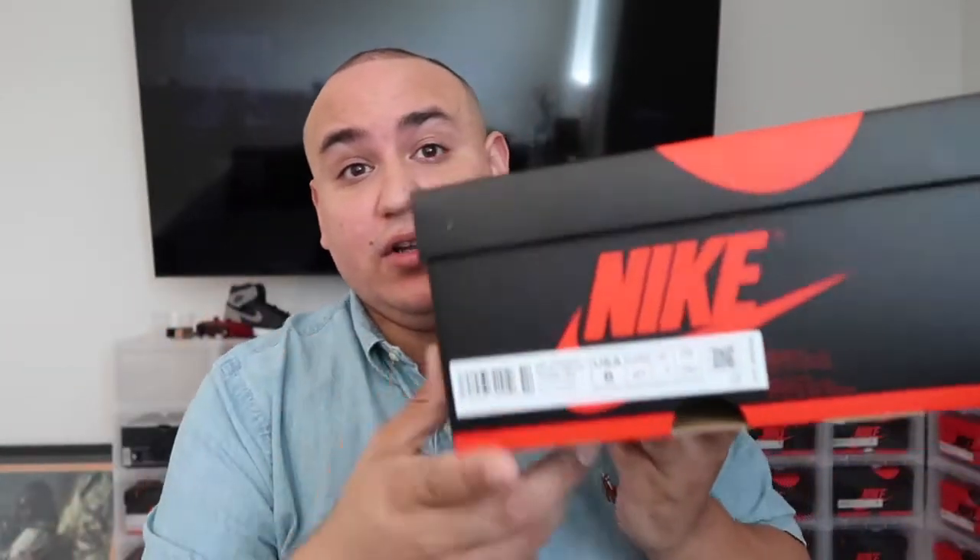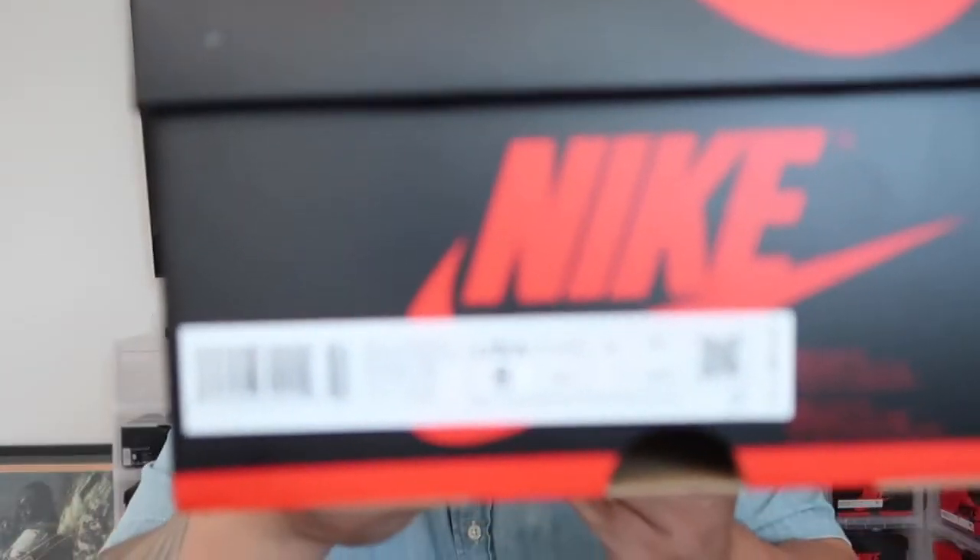Right here I have a Jordan box, and these are going to be the Jordan 1 Hyper Royals. The color code is 402 — you can see that right there on the label. Just to let you know, nothing premium, it's just a regular Jordan box with normal paper.